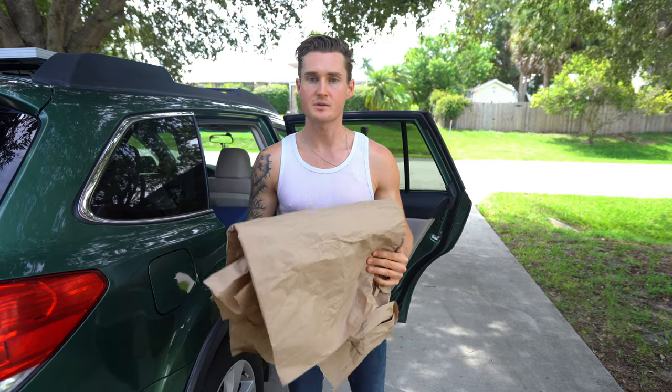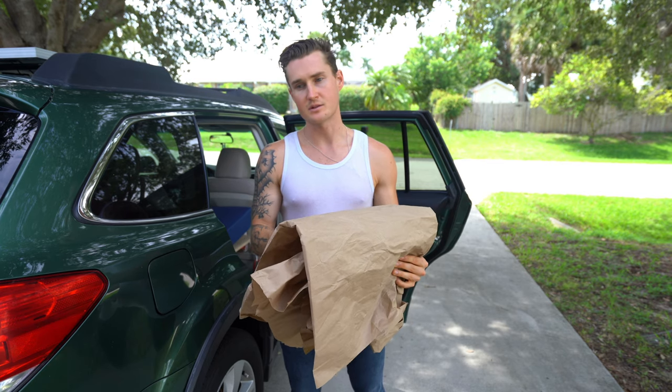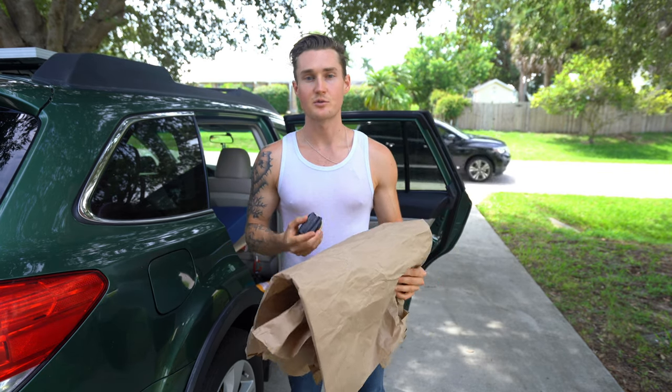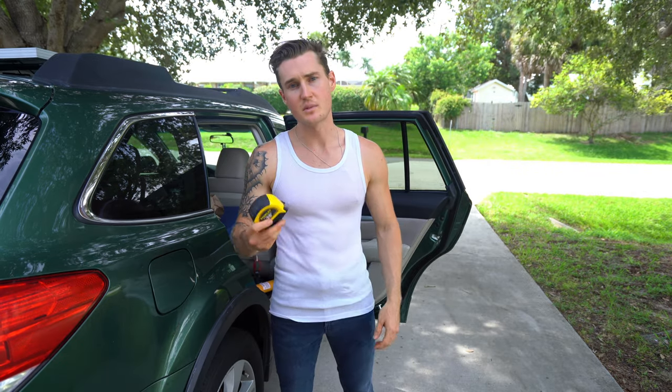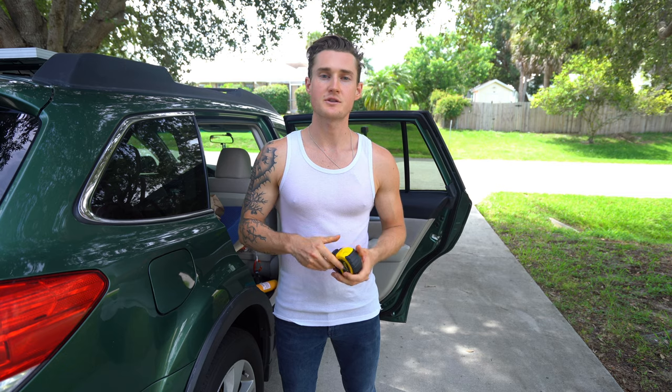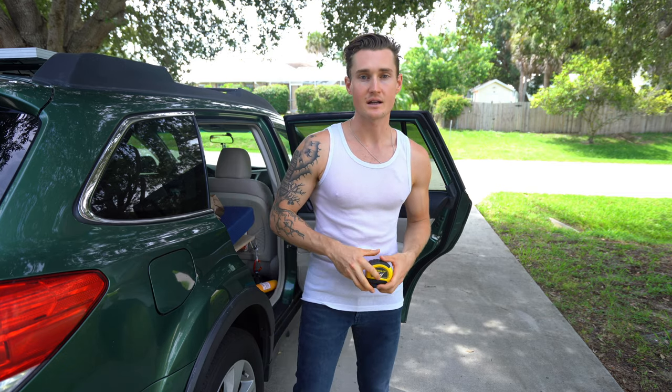First you're going to need some paper or some cardboard so you can trace out your window. You're going to get this template and this is what's going to transfer onto your roll of Reflectix. So you want to make sure you get it pretty precise. To get your measurements correct you want to measure the furthest distance from point A to point B and I'm going to show you exactly how to do that.